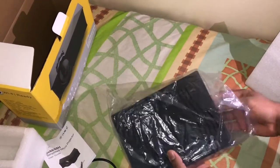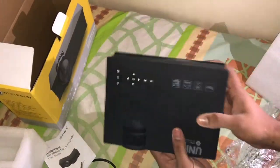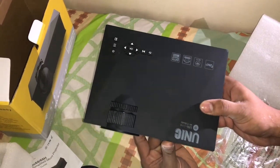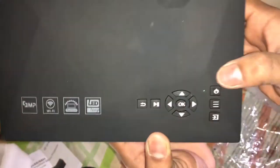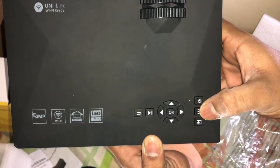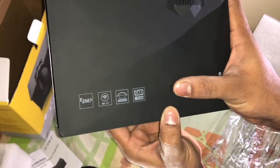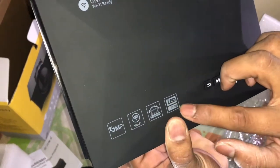This is the main light switch. This is a unique company with the latest technology — it has Wi-Fi connection. This is the power button and the menu button. The power button is not available and there is no Wi-Fi currently.